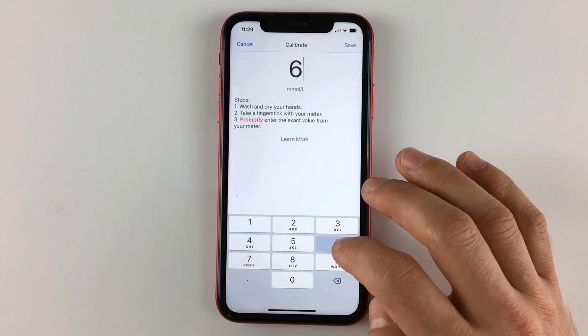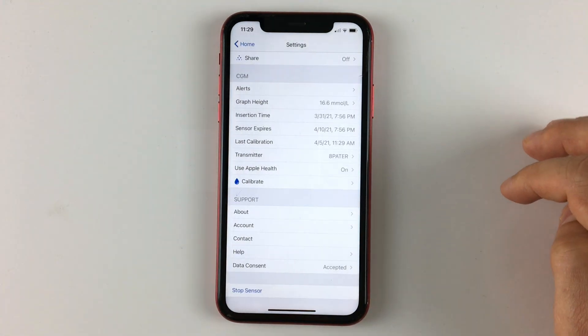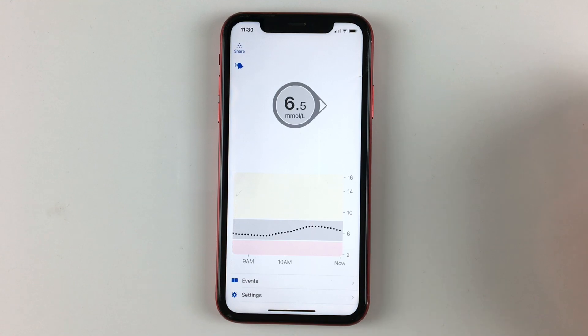Another tip: calibrate your sensor when you see that readings are consistently higher or lower than your glucometer. You can calibrate directly in the Dexcom G6 app, but only calibrate when your blood glucose is stable — not right after exercise, fast-acting insulin, or eating within the past two to three hours. Wait for a stable flat line with no big jumps. One good calibration is more than enough and is much better than three bad calibrations.